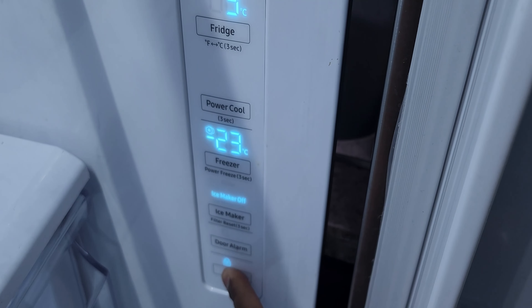What happened to this fridge about two days ago is that the upper compartment, or the refrigerator compartment, actually stopped working. Then a few hours later the freezer compartment also stopped working. I'm going to be explaining how to get it working now.